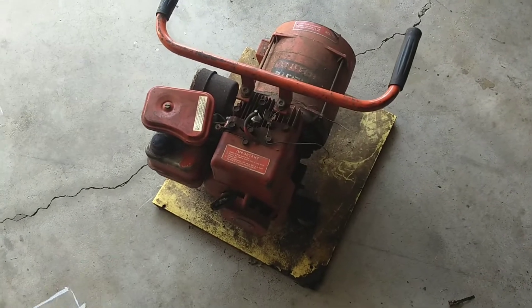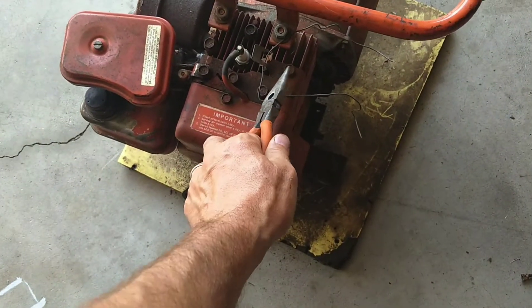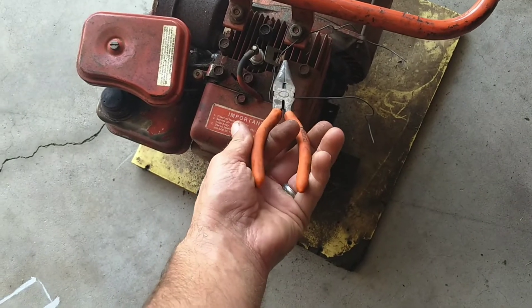Now the tricky part is the kill switch. It's supposed to lay flat forward, but something's going on with that, so I'm just using needle nose pliers that are grounded.